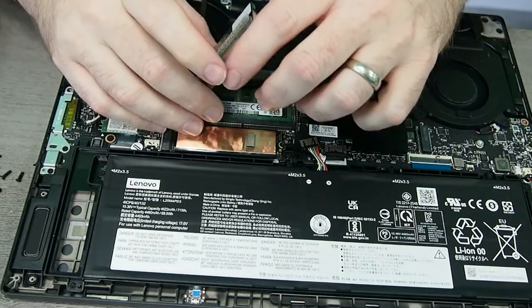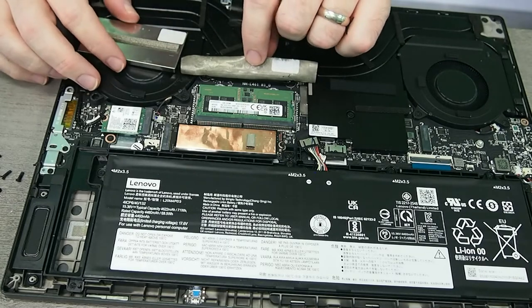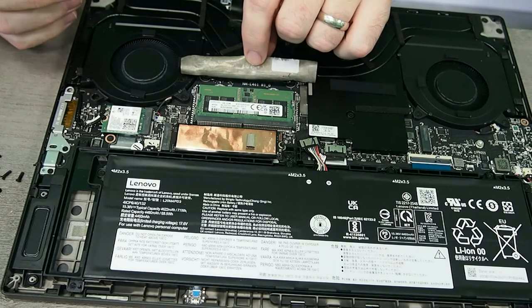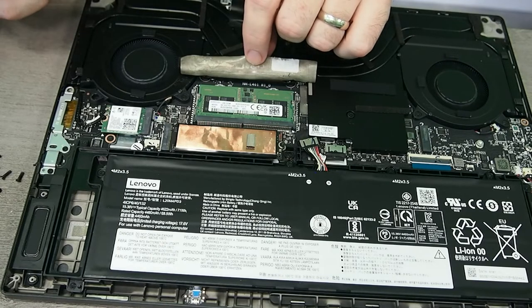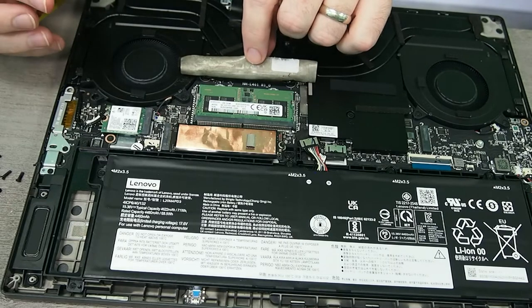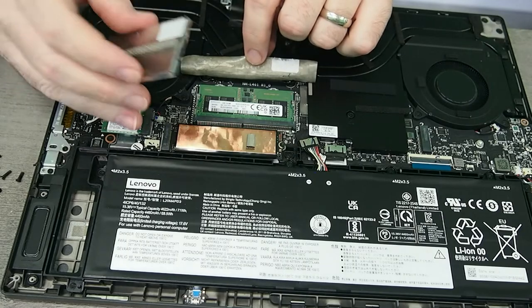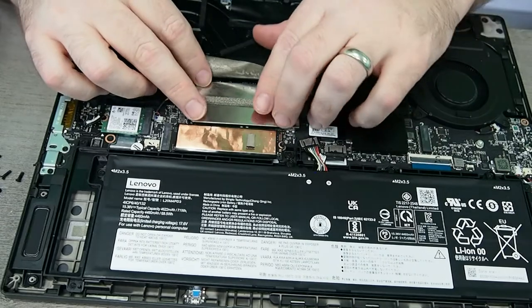And there is the memory, just like expected — DDR5. There are only two slots: one actual slot and the other one soldered on. This slot, according to Lenovo — which I'm leaning towards believing — can only be upgraded to a 16 gig stick; you cannot put a 32 gig stick in this slot. Lenovo does like to have these shields around their RAM. In the last three teardowns I did for Lenovo laptops, they had one of these in every single one, so that's why I was pretty confident that was the RAM.